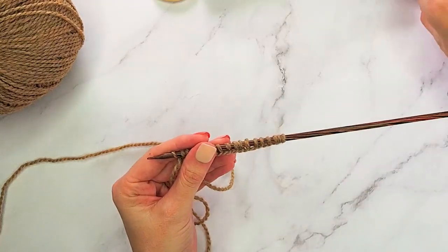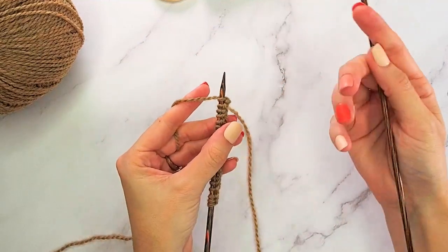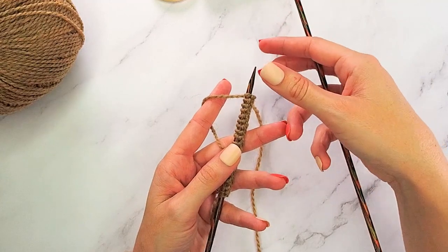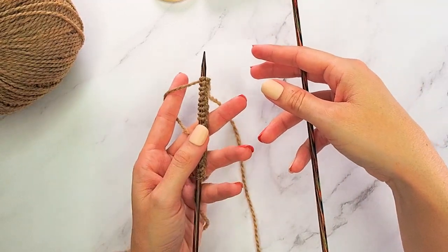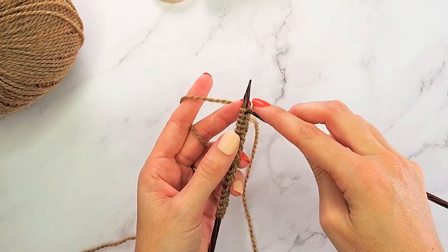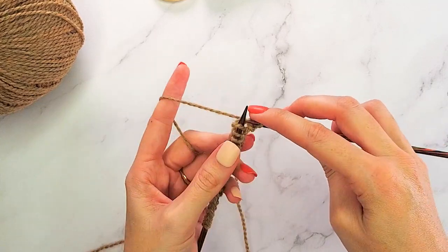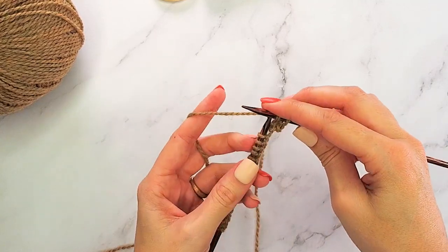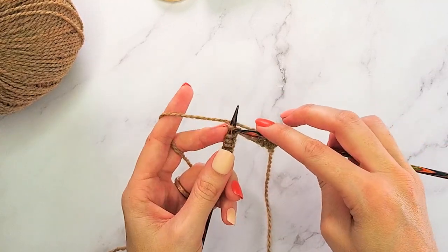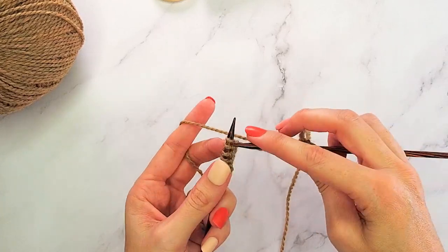Once you have cast on 18 stitches, it's time to do our very first row. This is a really simple four-row repeat. I chose a simple version of the honeycomb stitch — it's super relaxing, quick to work up, you can do it while you watch your favorite show, and it's nice for gifts. For our very first row, all we're going to do is knit. If you want a wider or thinner band, you can simply cast on in multiples of two.